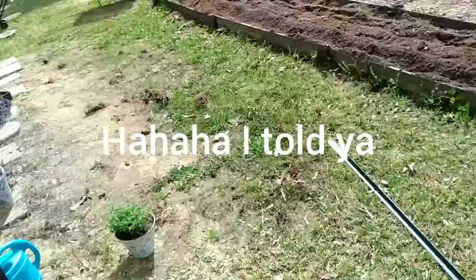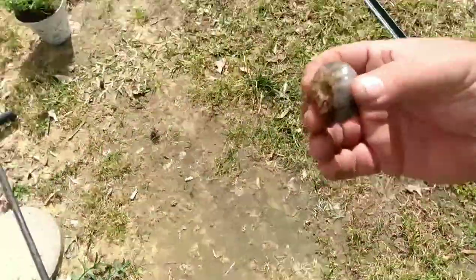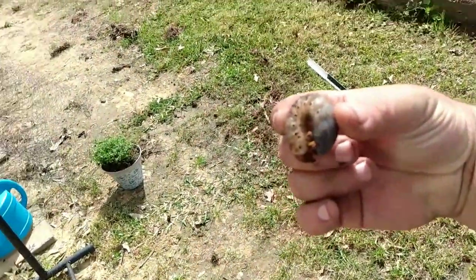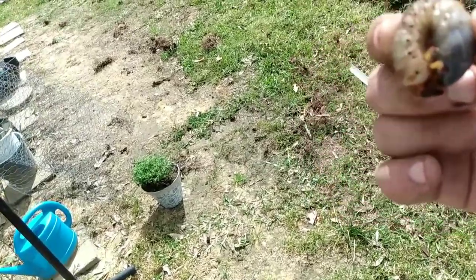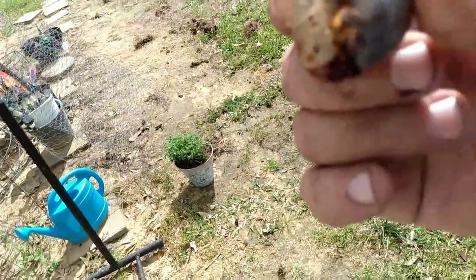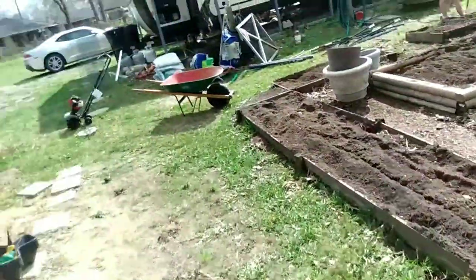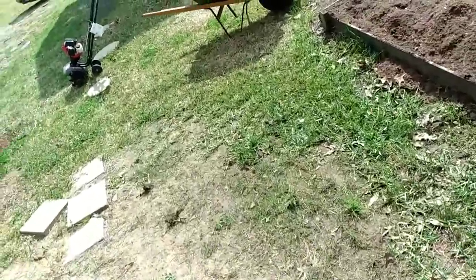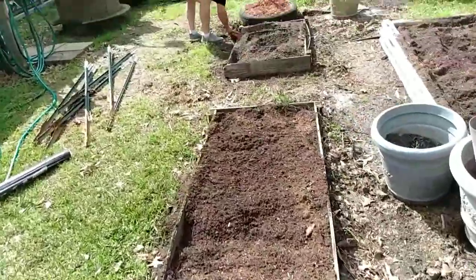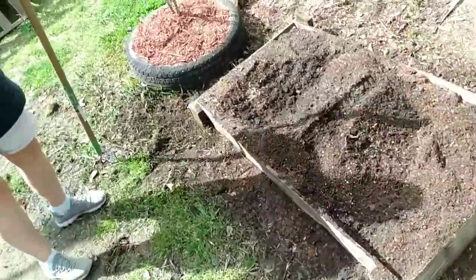This is one of the problems we're having in our garden this year — these gigantic grub worms. See how big that sucker is? It will eat your roots and come up. So we're having to dig down and try to get them and give them to the chickens.